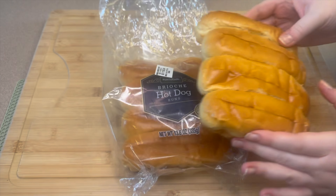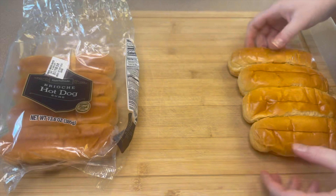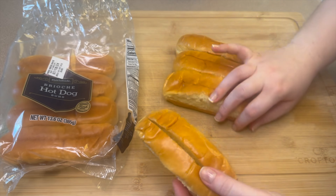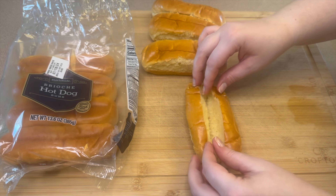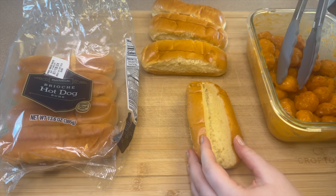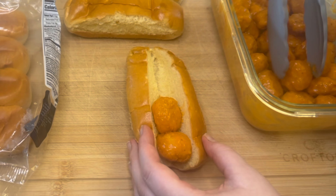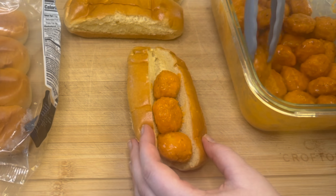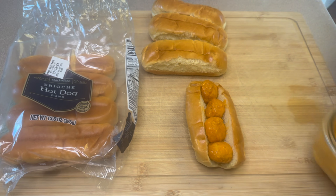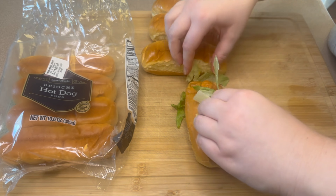Next you're going to need some hot dog buns — I really love to use these brioche hot dog buns for this recipe specifically. Inside each one of the buns, you'll just go ahead and add about four to five pieces of the buffalo chicken. Over top of the chicken you're going to add some shredded lettuce and then just drizzle it with some ranch dressing.